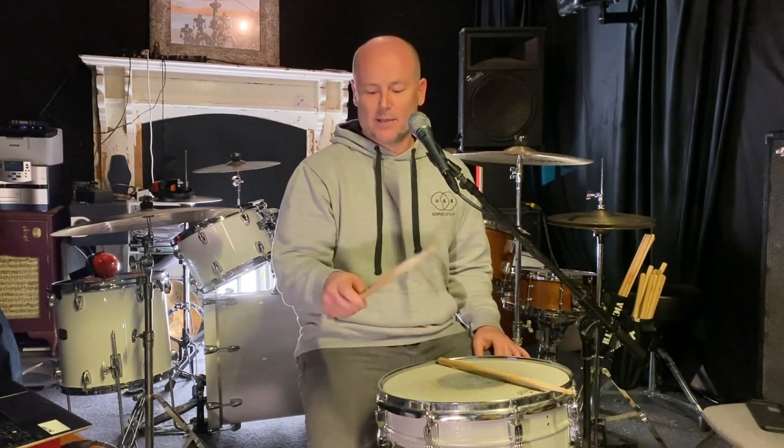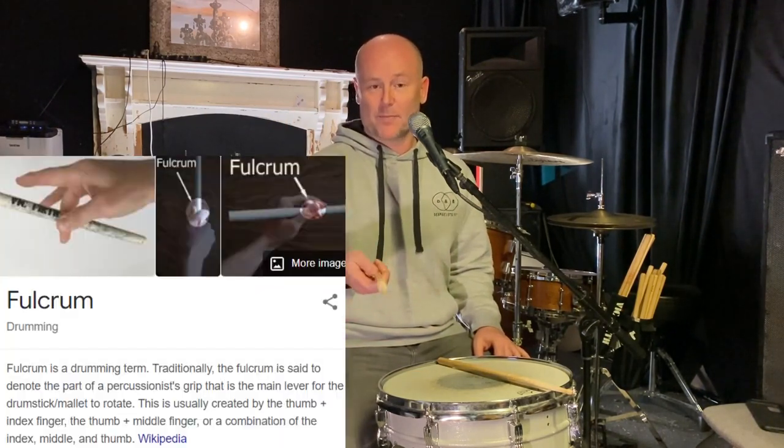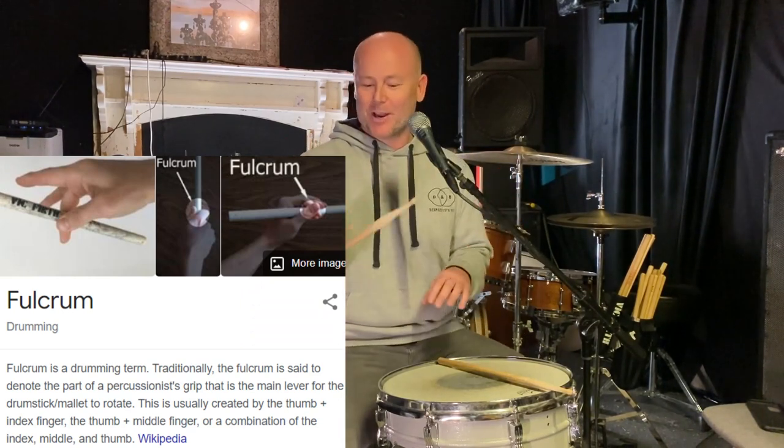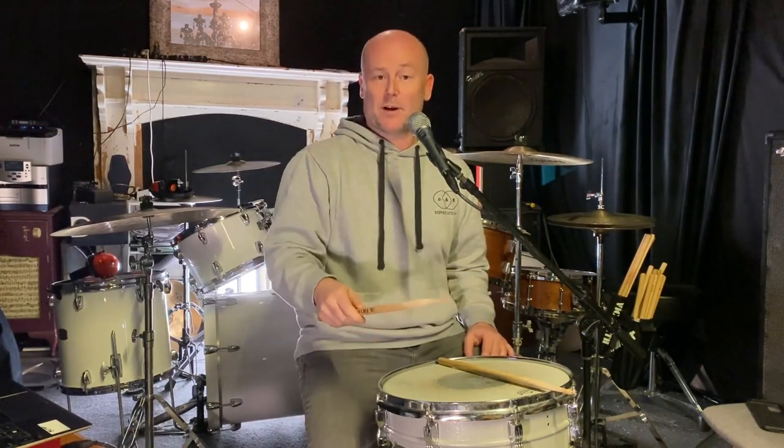That area of the surface — perhaps an inch or an inch and a half inside the hoop — is where we're going to focus our buzz roll. Over time and with a lot of practice, you'll be able to fine-tune and control how many bounces you can achieve with one stroke. You'll find that by adjusting your fulcrum and applying a slight bit of pressure — not locking up too much, just a little bit of pressure in your fulcrum — you might be able to press down on the head.